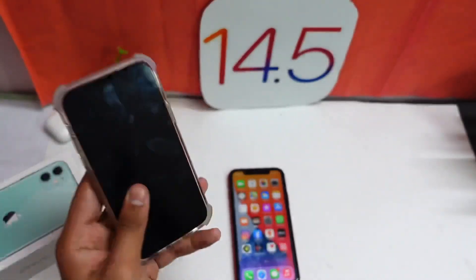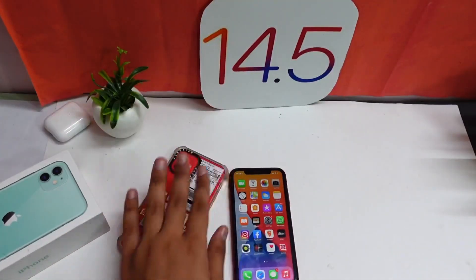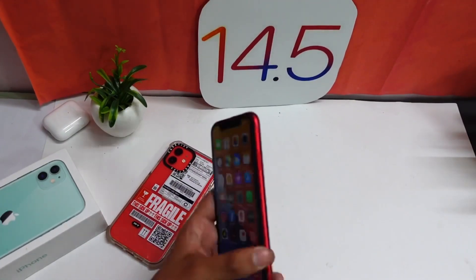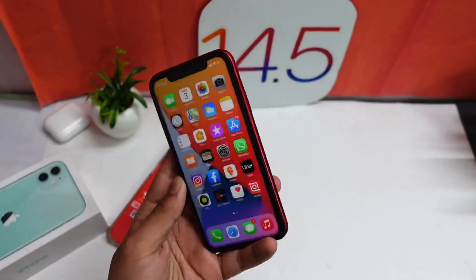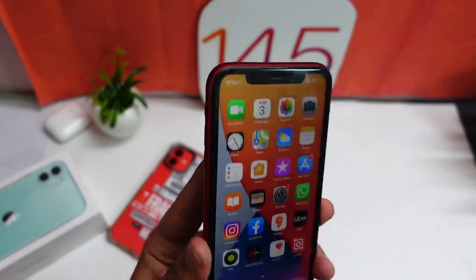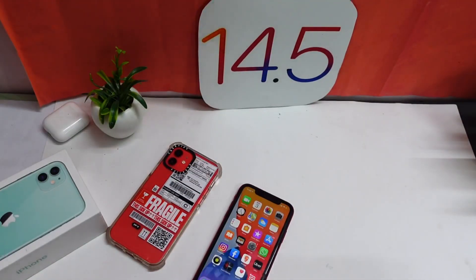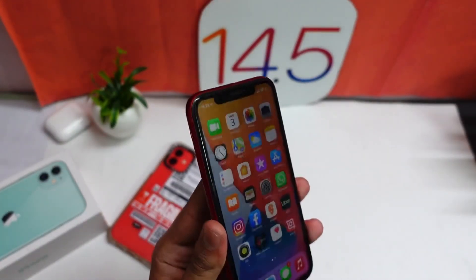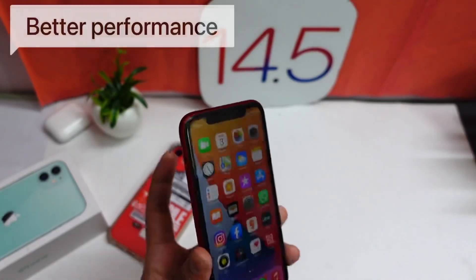On my device I'm on beta 2 of iOS 14.5 and it's performing pretty good. I have good hope for my iPhone 12 to run this firmware. On iPhone XR the betas from the past couple of days have been running pretty good, and iPhone 7 is performing well too. In terms of battery life it's alright, and in terms of performance it's really good.